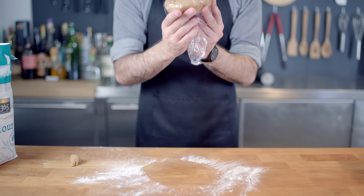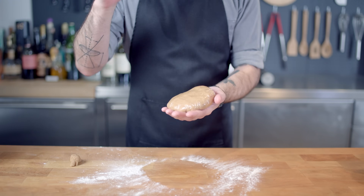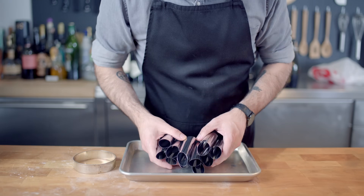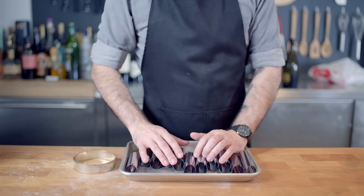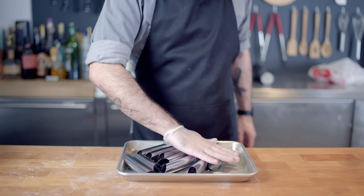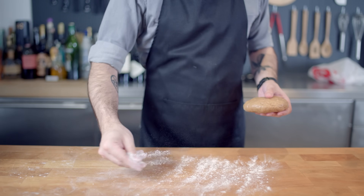Then, much like pasta dough, we're going to wrap it in plastic wrap and let it rest in the fridge for one hour. Then getting ready to grease up our cannoli molds — normally you just want to spray these down with Pam, but I'm going to drizzle them with vegetable oil and roll them around in a rimmed baking sheet until they are evenly coated.